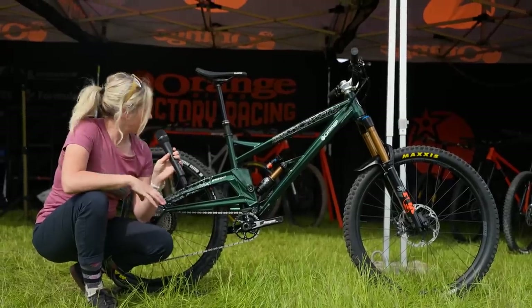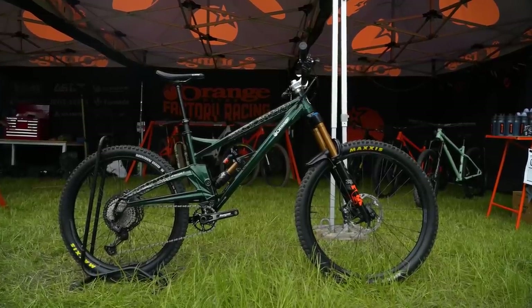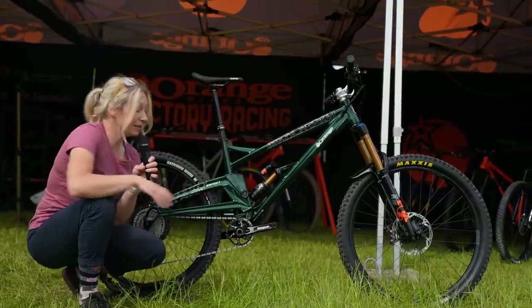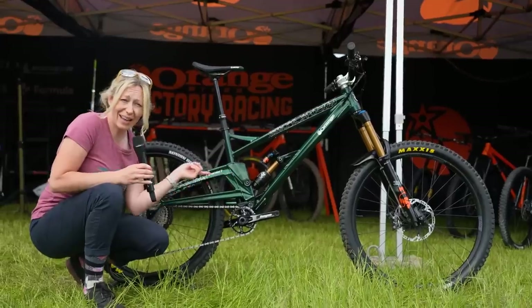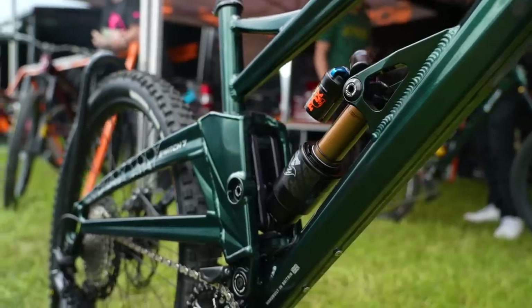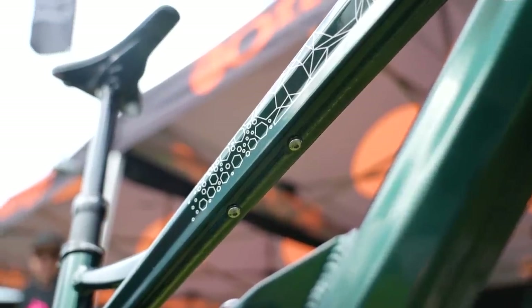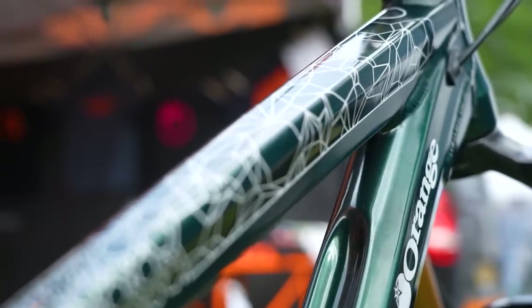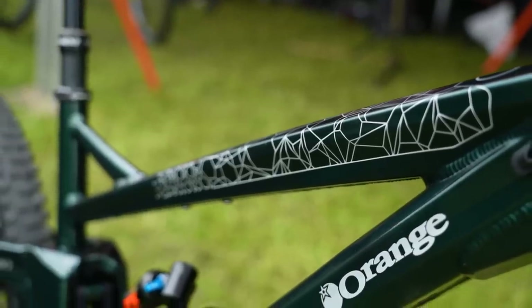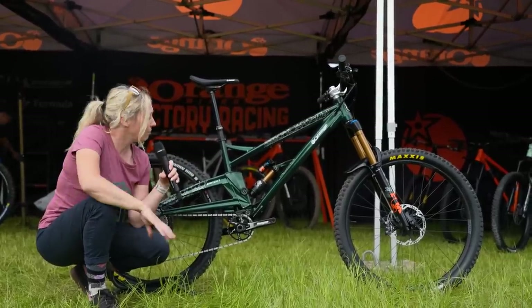I've just spotted the new Switch 7 from Orange — their new enduro bike. It's 170mm front and rear, mixed wheel size only, which is really interesting. The big news here is that Orange are using a linkage — trunnion mounted — which also gives you more space for a water bottle on the top tube. This is the factory spec which you'll be able to buy around mid-July.